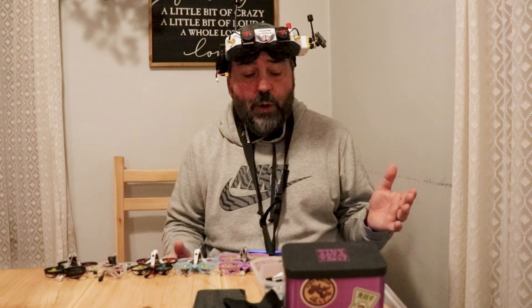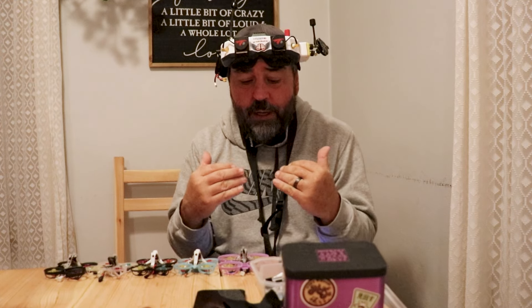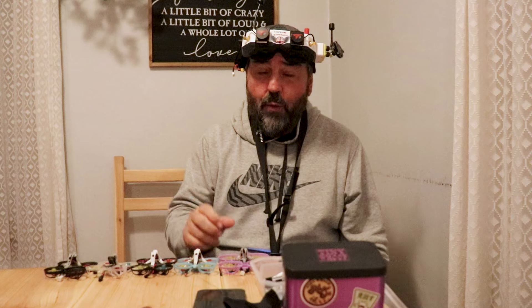Hey guys, Bob here from Bob's World, aka Shake and Bake. We're inside. A new chapter is unfolding because I live in Minnesota. The rain is coming down, and pretty soon it's going to be snow. We're going to be snowed in, and the weather is not going to be good for flying outside. So working hard on flying indoors, and we're going to fly indoors today in my little small house that we love — this old late 1800s Midwest home.